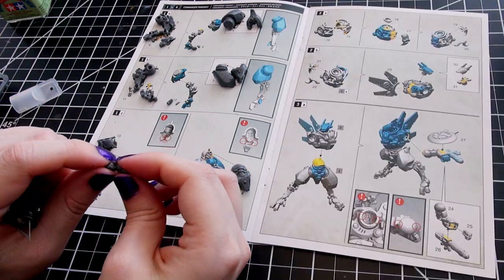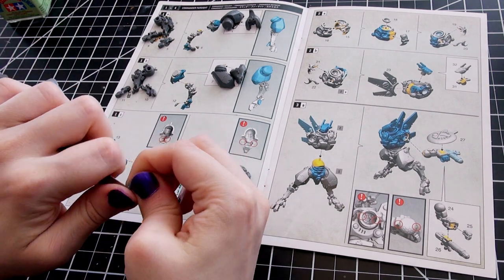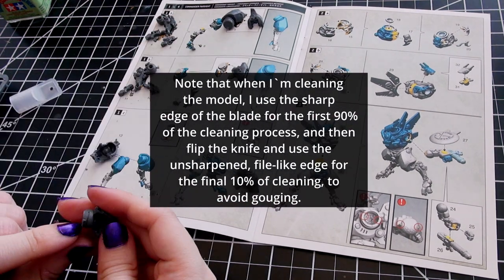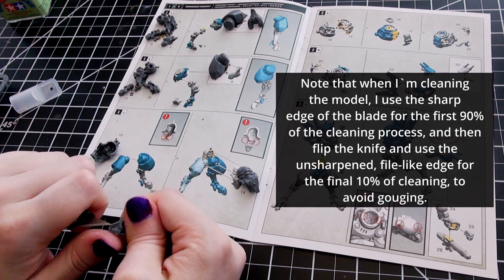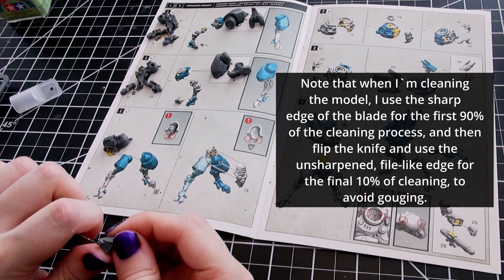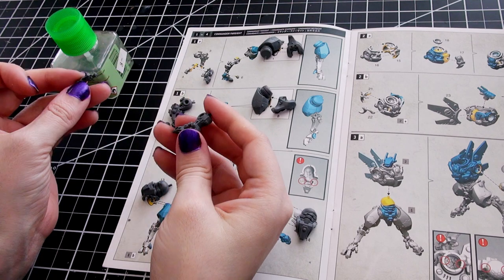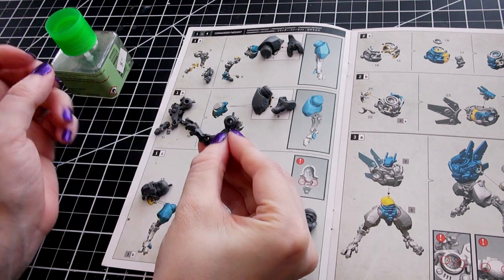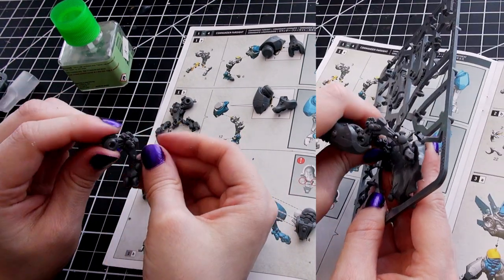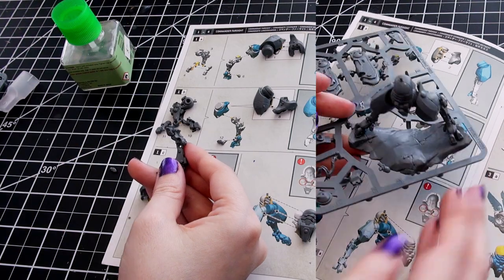Most areas fit together very well — just dry fit, then glue — but there are some areas where you may be unsure. The first is exactly how his legs are oriented, because he has a very specific rock he has to stand on, and it would be awkward if one of his legs didn't touch it. Thankfully, there are notches in the stone base that you can slot his feet into. I did this while the piece was still on the sprue, which allows Commander Farsight's legs to dry in the right position.